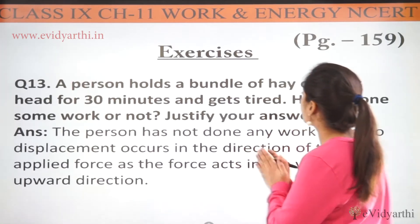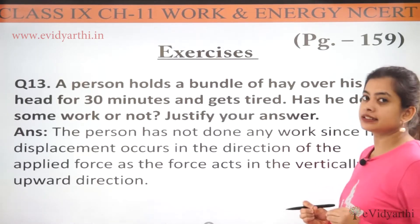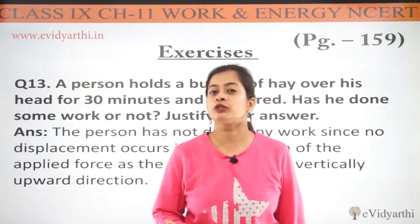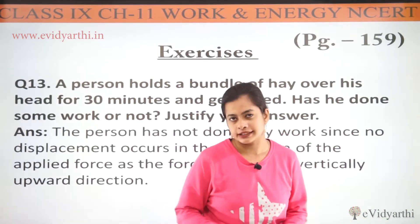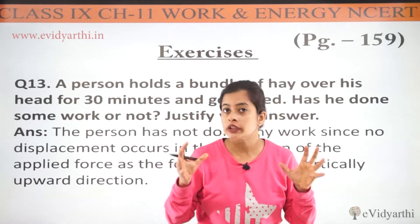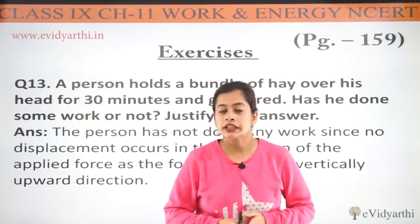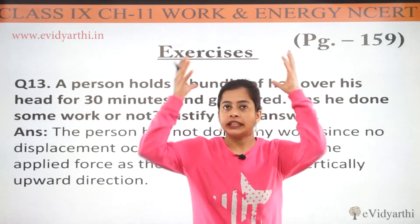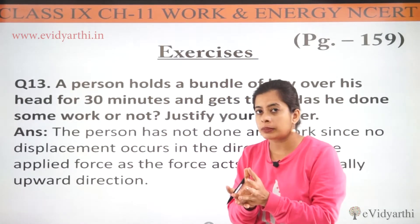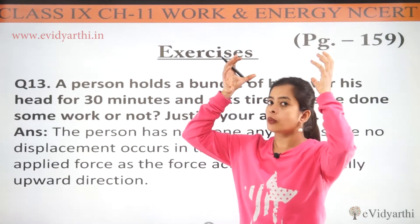What is the question? A person holds a bundle of hay over his head for 30 minutes and gets tired. Obviously. Now, has he done some work or not? And we need to justify our answer. So what is in the question? Hay — dried grass that is bundled up to feed animals. Imagine a farmer who has taken his bundle of hay and is standing with it on his head for about half an hour.